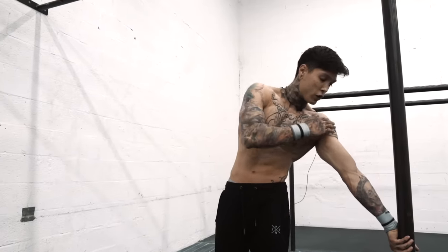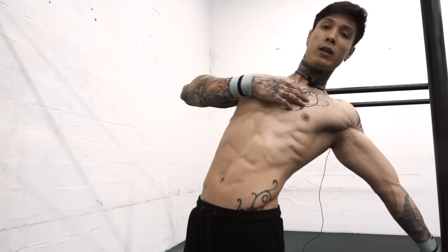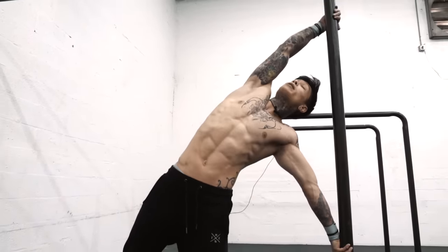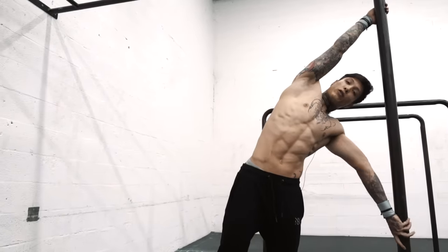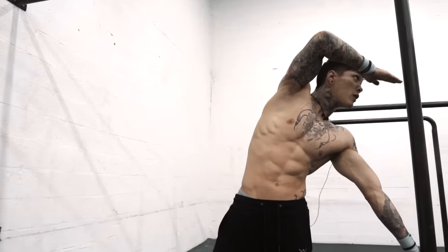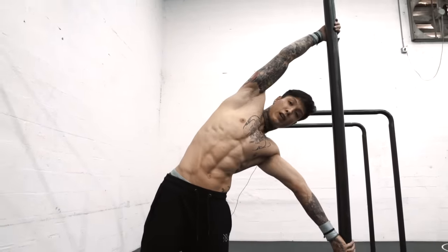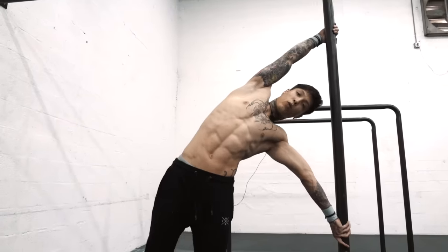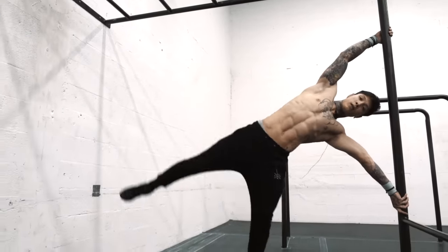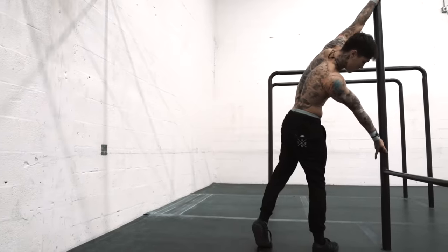From this position, bring your shoulder and chest out a little bit so you have a better grip on the bar above. You want your head to be right under this bar — not behind it, not in front of it. From here, with one leg, swing it up and bounce. Let's try the other side.